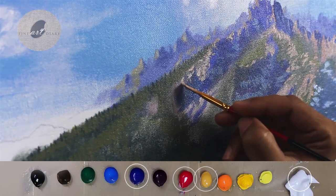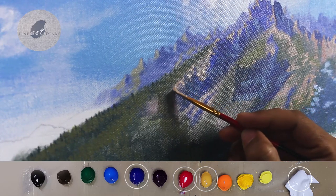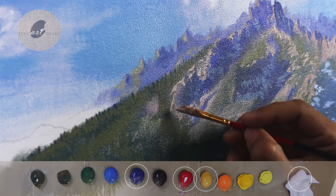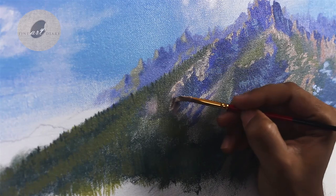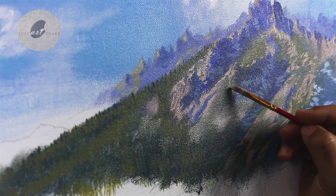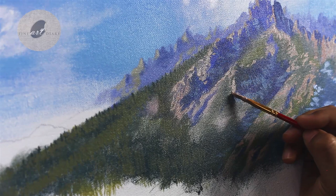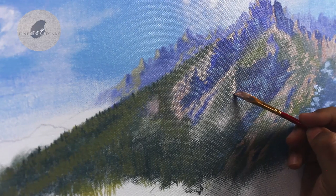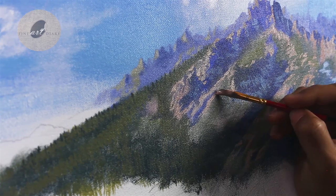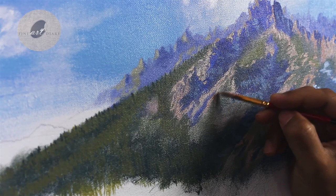For this I have mixed crimson lake, yellow ochre, and titanium white. I have also mixed a touch of ultramarine blue. The blocking is still going on, but for the smaller areas — and that is called the detailing. I am just breaking the bigger shapes into smaller shapes, and from a distance it is going to look like a rock formation.